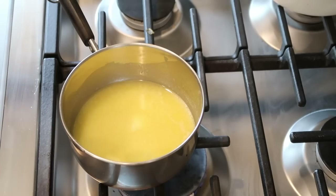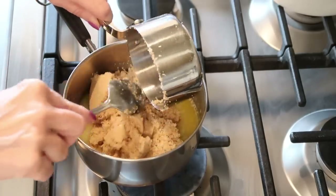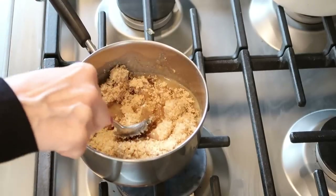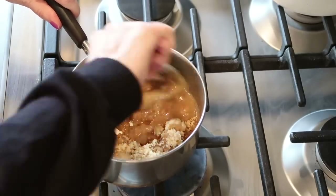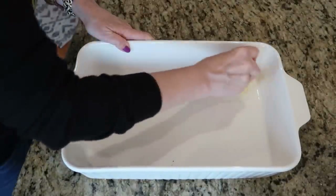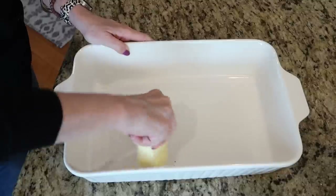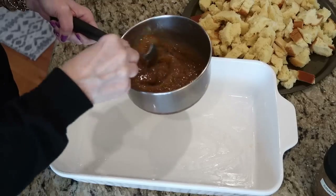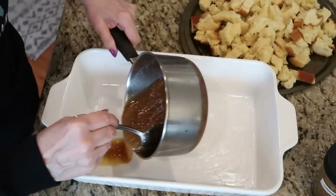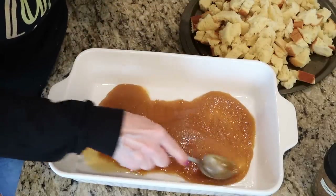We have melted a half a cup of butter, and then we're going to put in our brown sugar and mix that all up until the sugar is dissolved. The first thing you want to do is butter a 9 by 13 pan — I would really recommend buttering it, as I think the butter adds a little something to the recipe. Now that you have your sugar and butter mixture, we are going to spread it around the bottom of our prepared 9 by 13 casserole dish, spread it out as best as you can.